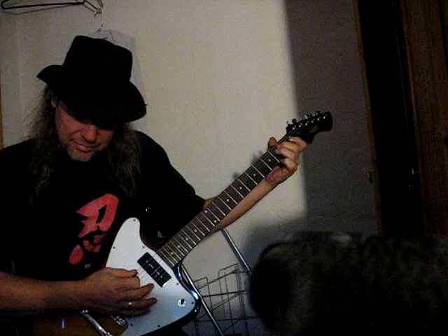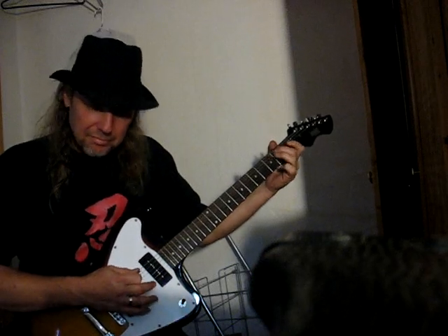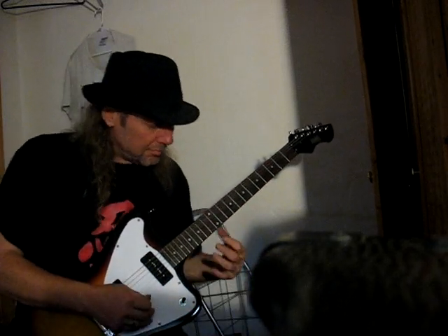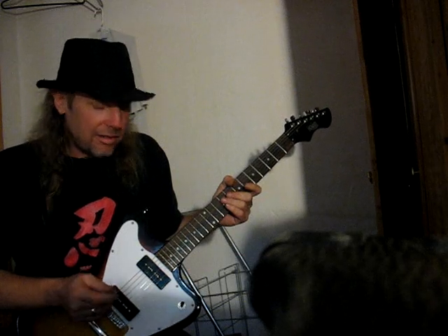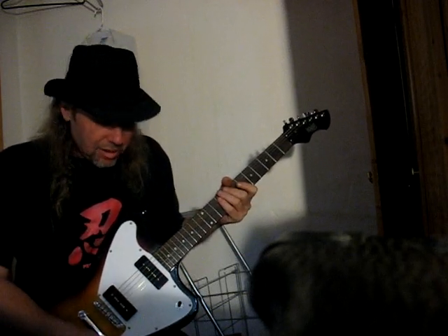I like it. Now, with the distortion off, you can get that authentic... I'm always playing that half shred, half blues crack that I do.